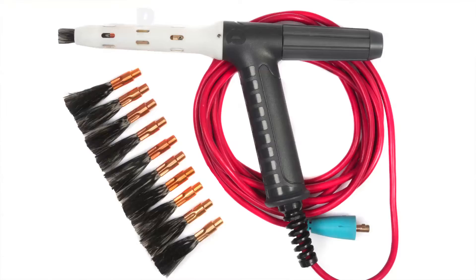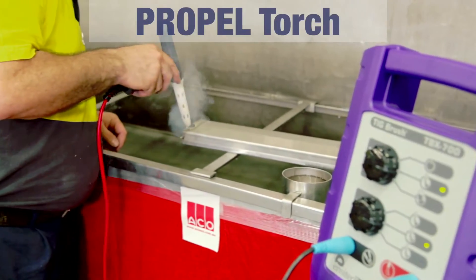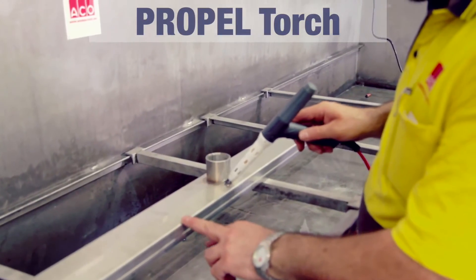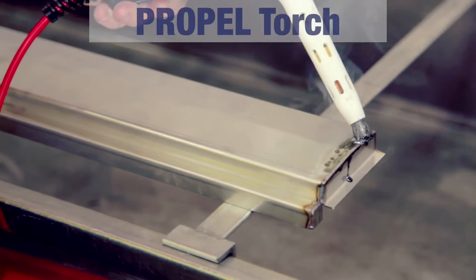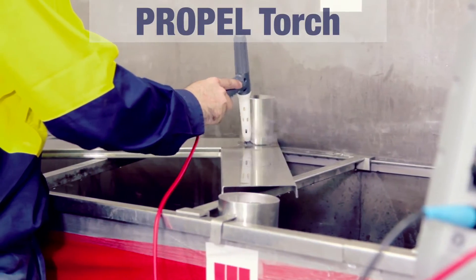Another of ENTITEC's innovations is the advent of the Propel Torch. Instead of simply concentrating on the machine and the power of it, we've decided to work with our customers on how we apply the technology to the work. We've come out with the Propel Torch, which is a new way of applying the technology to stainless steel. It not only looks and feels like a welding torch — and therefore is familiar to our users — but it also allows careful and accurate adjustment of the brush length.